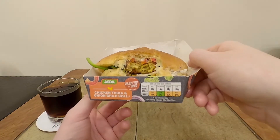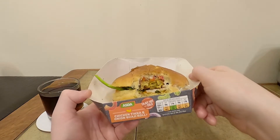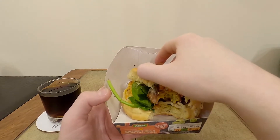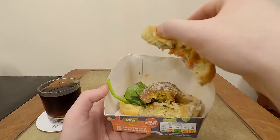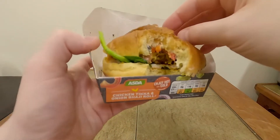Well, that certainly was mediocre. This could have been a lot worse — it's actually better than the Sainsbury's ones, I'll be honest. The chicken tikka you can't really taste that much; it must be like the mildest, plainest of spices. And the onion bhaji — again, very little flavor.